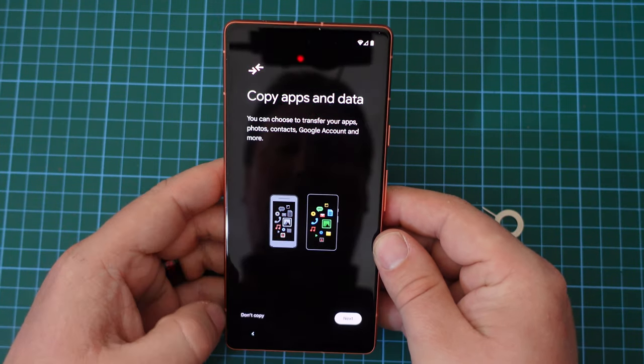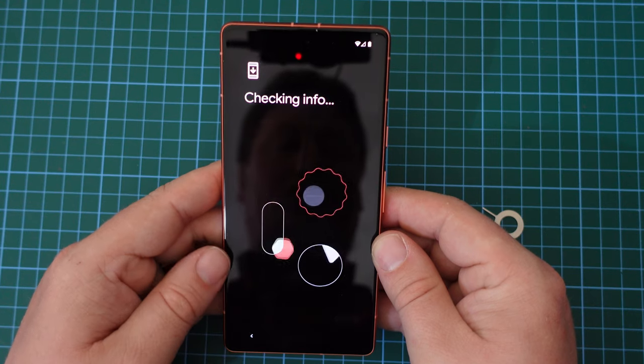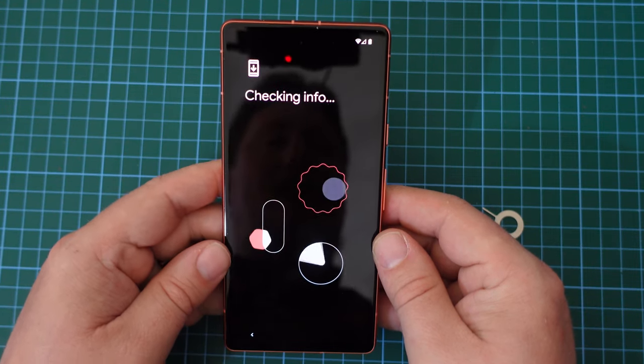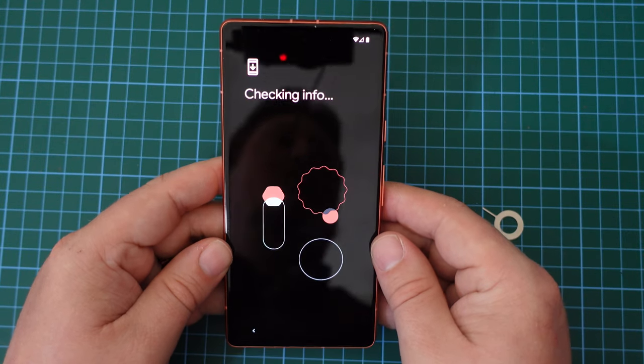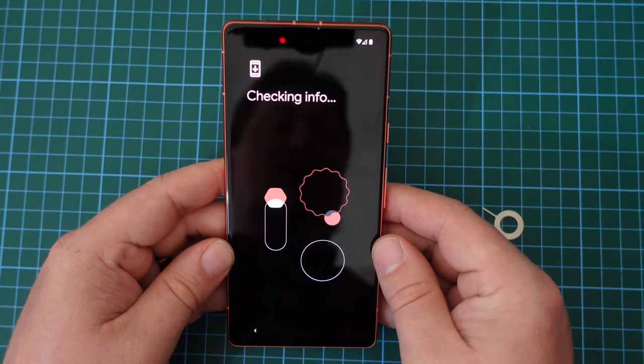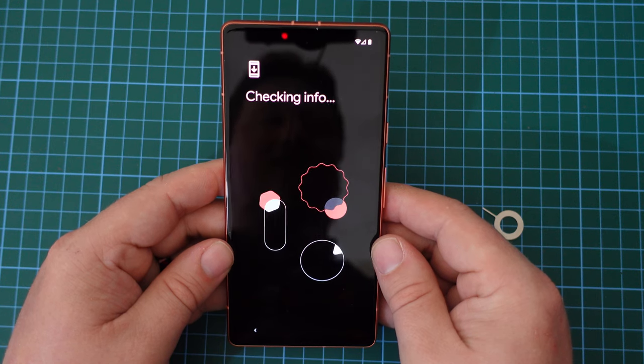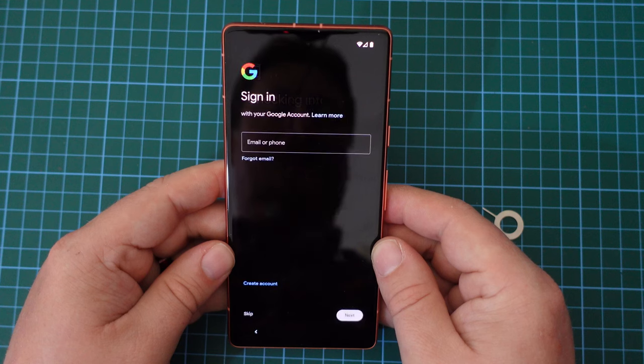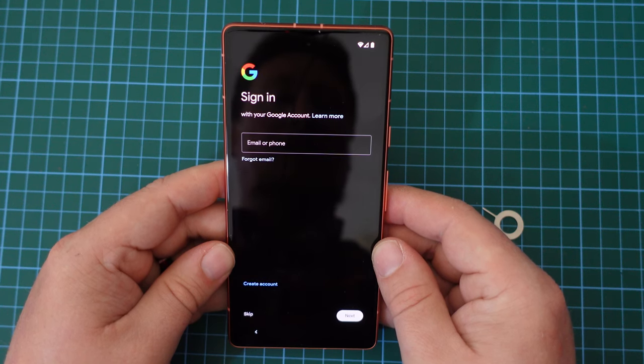We're being offered the option to copy apps and data. I don't want to do this — I want to set the Google Pixel 7a up as a brand new device, and that's how we're going. As you can see, the coral color on the back of the Google Pixel 7a is matched by the theme here.